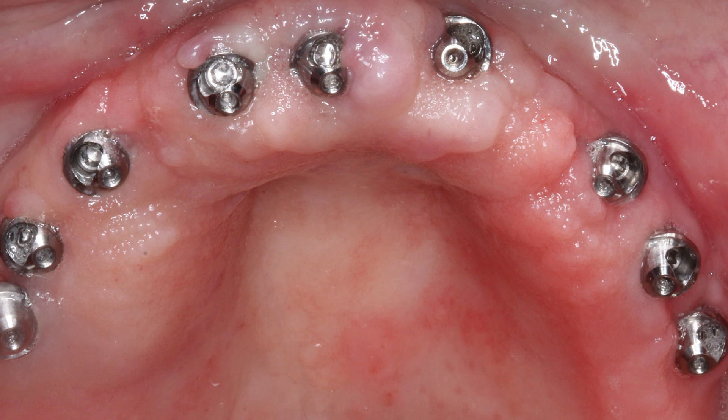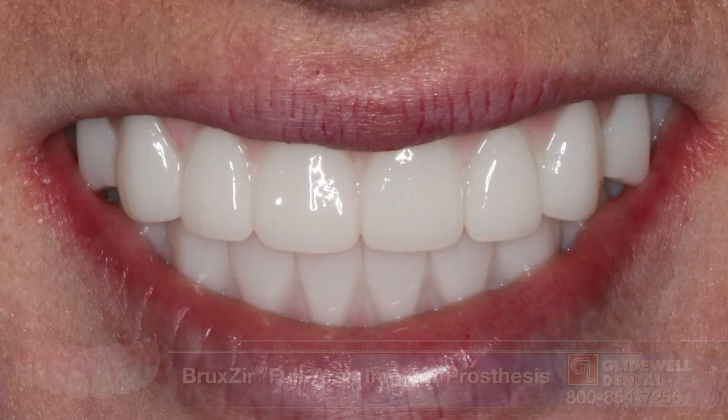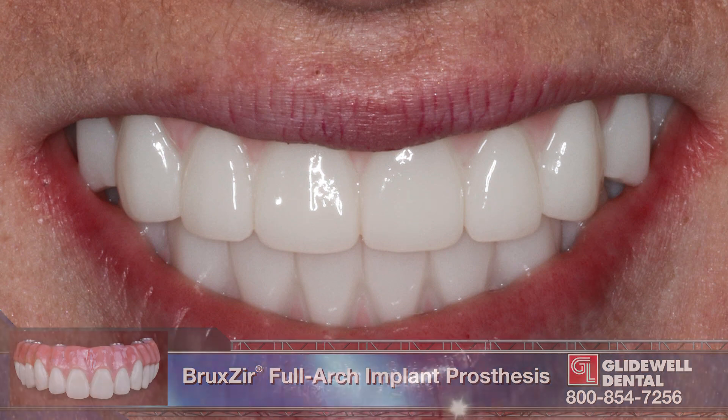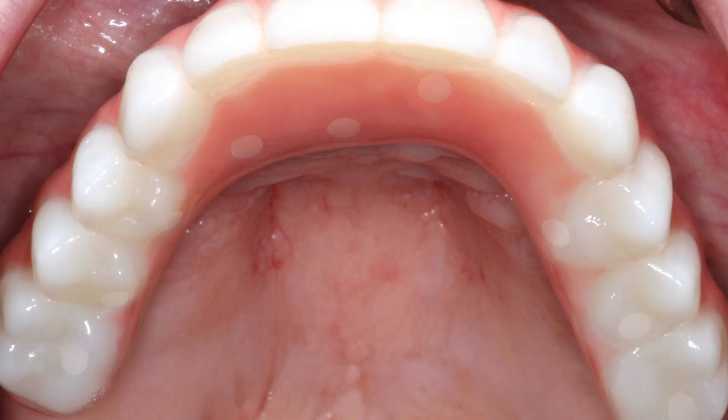At the wax setup appointment for the Bruxer full-arch implant prosthesis, a combination of angled and straight multi-unit abutments were attached to the implants. The angled multi-unit abutments help keep the screw access holes behind the incisal edges and correct for divergent angulation between the implants. The cuff heights of the transmucosal abutments help create a level restorative platform. The full Bruxer full-arch implant restoration was delivered with relative ease, and the multi-unit abutments helped facilitate smooth, efficient appointments throughout the restorative phase of treatment.